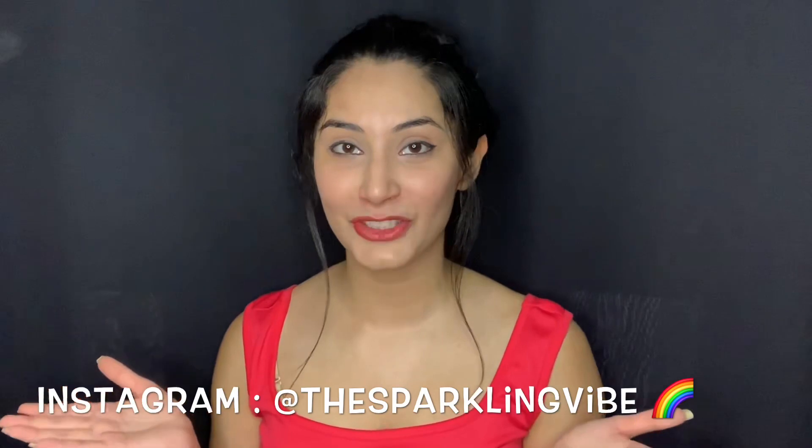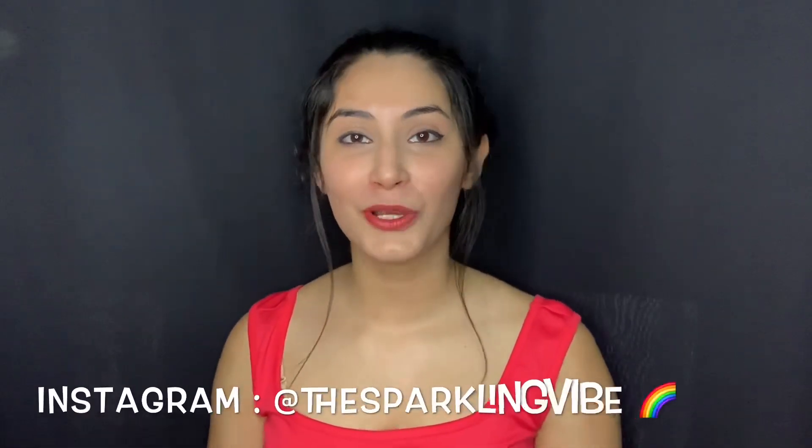That was it for this video. Thank you so much for watching — I hope you found this video really helpful. If you did, don't forget to give it a big thumbs up, comment and tell me what style you liked and what kind of videos you'd like to watch next. I'll see you guys in my next video, bye!